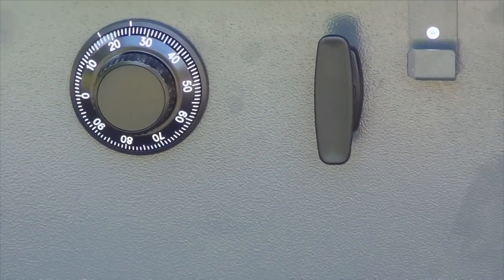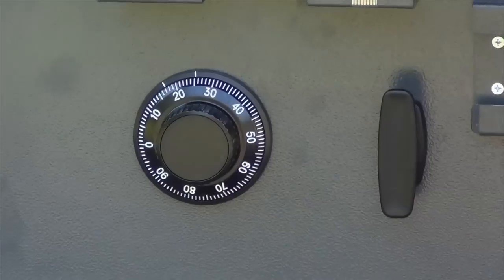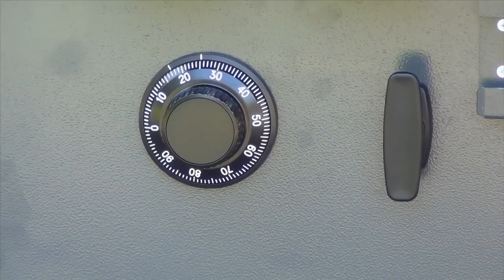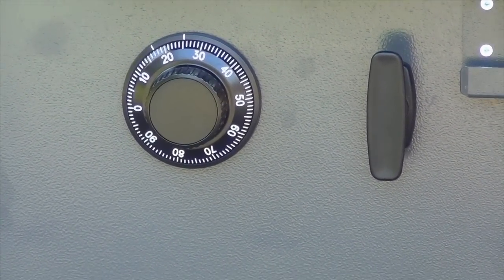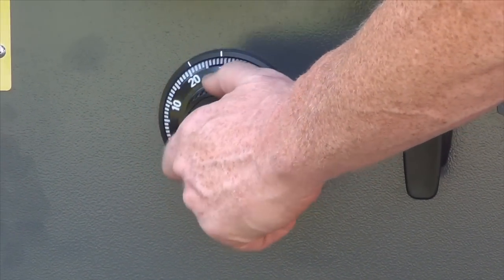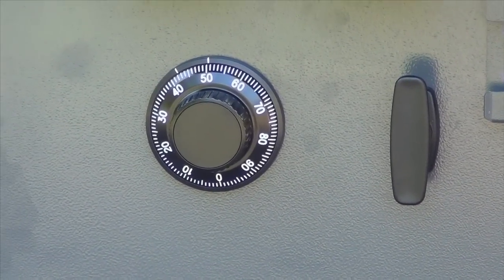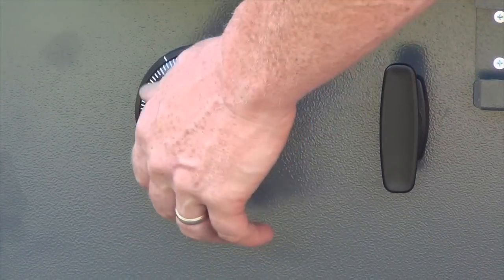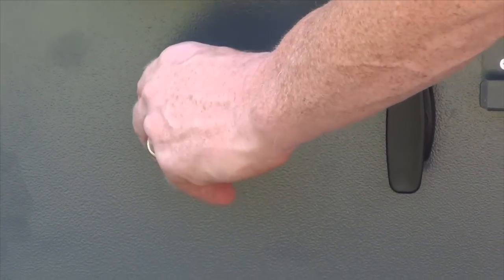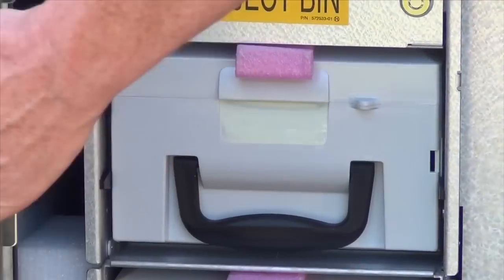Now we're going to go back to the left, stopping at our number on the second time. So in this case our number is 50. So we pass it once, stop on it the second time. Now to finish up, we go back to the right to 90. Then the dial should not be able to turn anymore, and you can open the door.